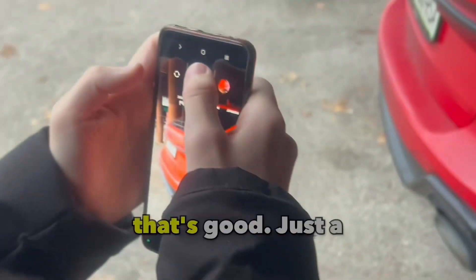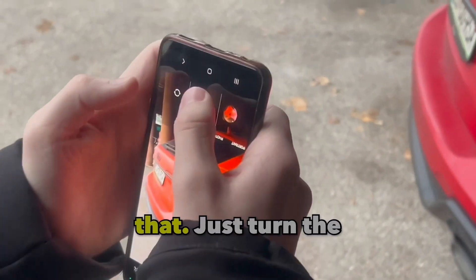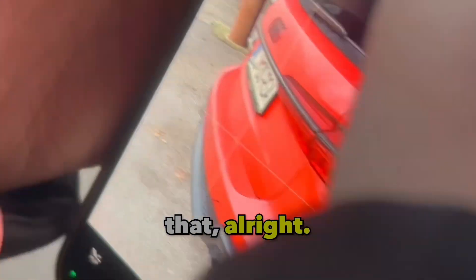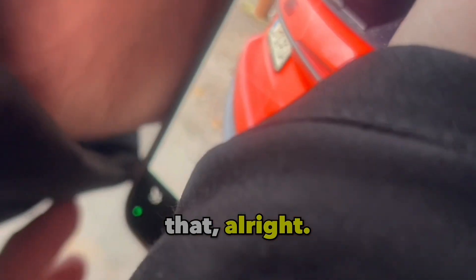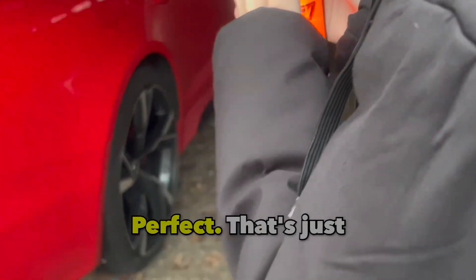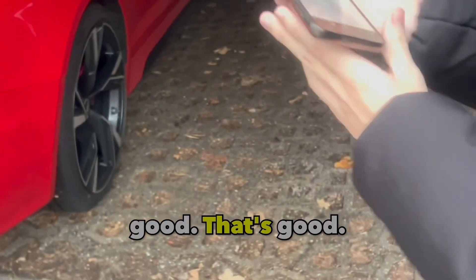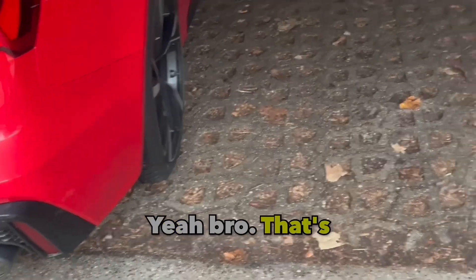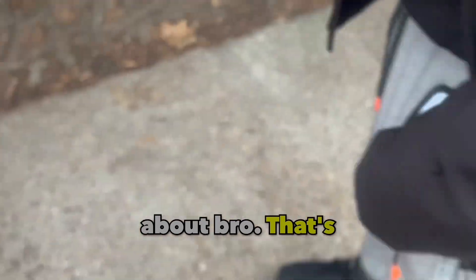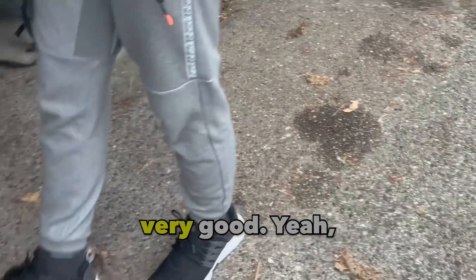Turn the phone just a little bit like that — you see? It has to be like that. All right, now you move. That's it, bro — that's perfect, that's good. Yeah bro, that's pretty much exactly what I was talking about. That's very good.